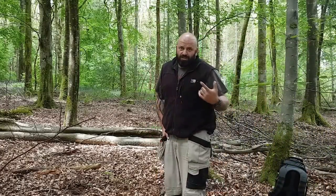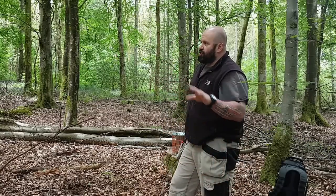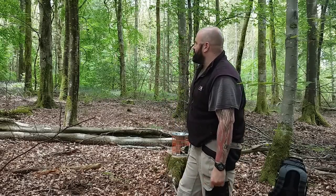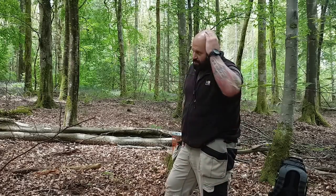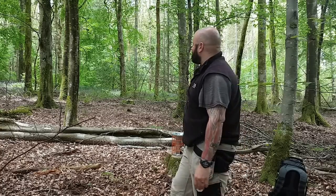I just wanted to get in this wood one last time before we lost the bluebells completely. I'm looking around and the heads are looking a bit droopy — they're not quite as flamboyant. So I just wanted to spend maybe an hour or two here on my way home.